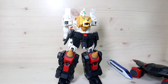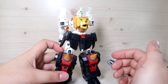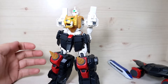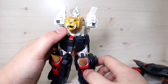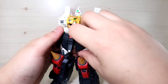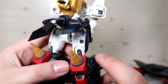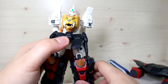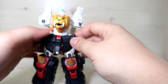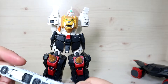I was able to reconnect both knees properly. I've seen comments from people on SNS saying the combination is annoying — all the small parts connecting to specific areas really does get tedious. I'm pretty sure most people will combine this a few times and then leave it as GaoGaiGar for a while. Once the legs are connected, the manual says to extend the side armors outwards slightly, though I don't think it hugely affects articulation.